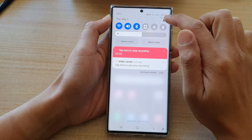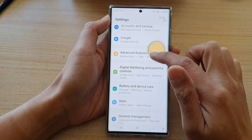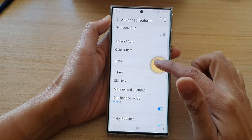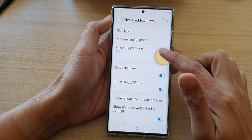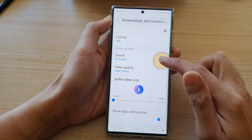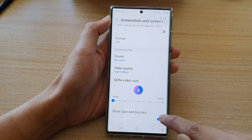Tap on the settings icon. In Settings, go down and tap on Advanced Features. Next, go down and tap on Screenshots and Screen Recorder.